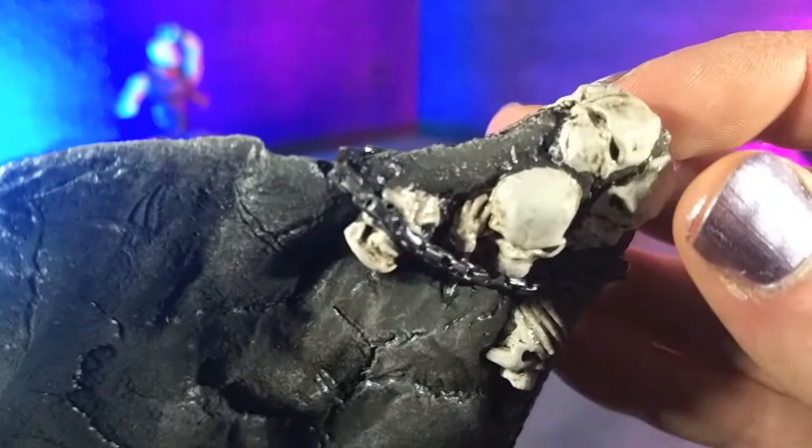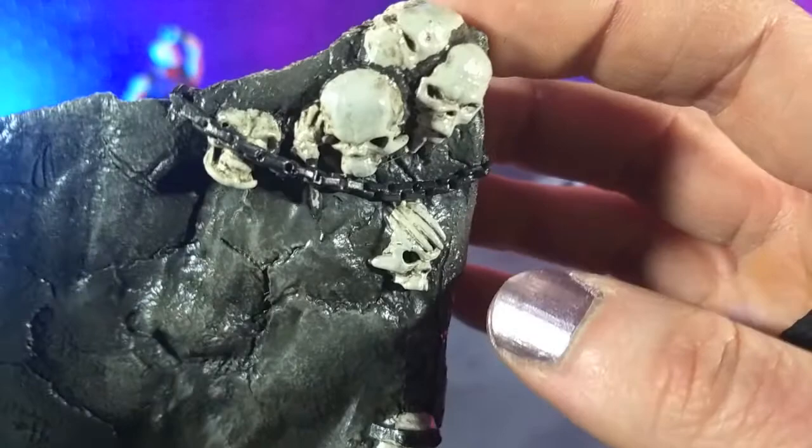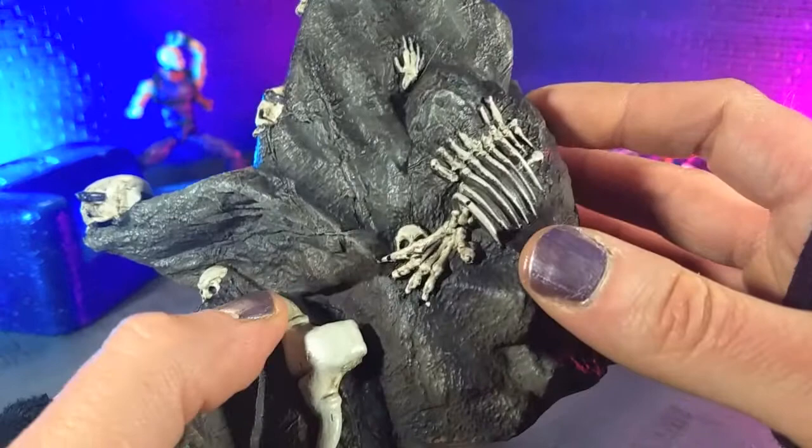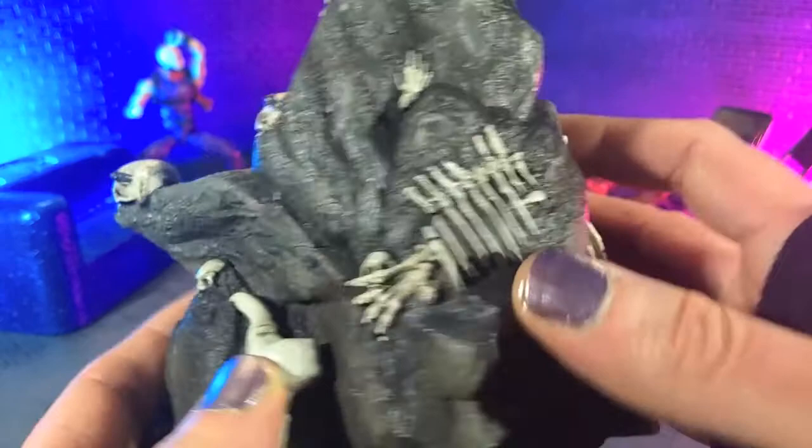Some of the details get a little bit lost just because of the way the paint was done. But again, this was an affordably done accessory — literally $35, which is not bad considering the level of quality here. Not going to be completely super perfect, but perfect for what I need it for. And that's all I need to see.